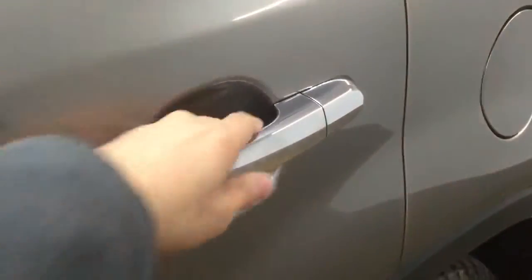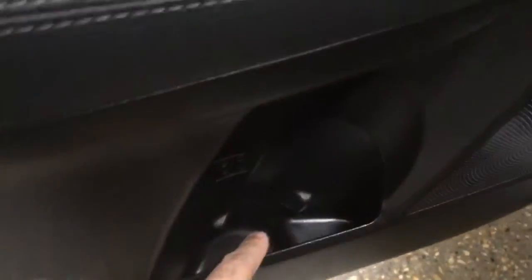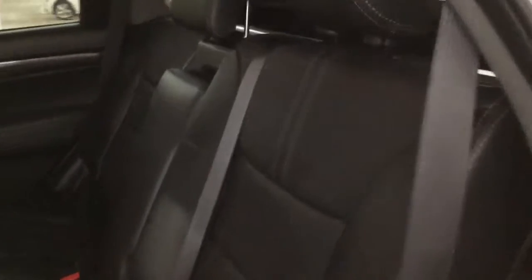Let's go ahead and take a look at the back seats. We have some storage down there. Leather seats — seats up to three. It's 60-40 foldable seats, so we can just fold the seat down and get that extra space here.